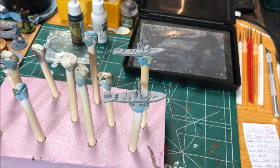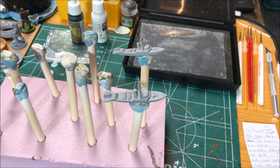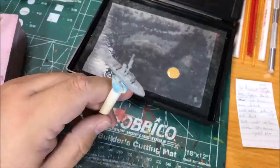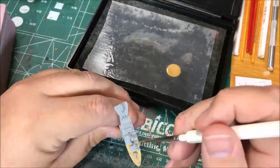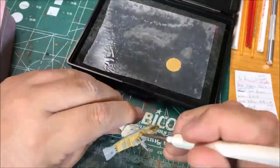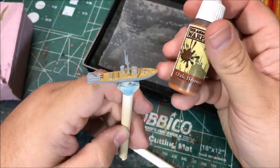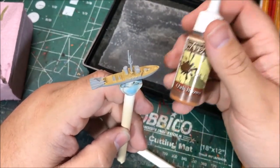So to start with I'm going to paint all the deck boards with green ochre. Next up I'm going to paint the superstructure and the mast with oak brown.